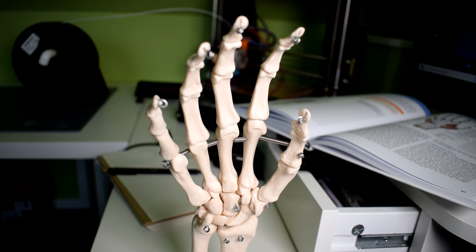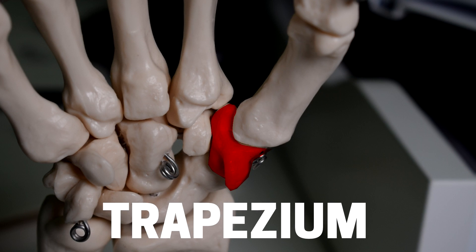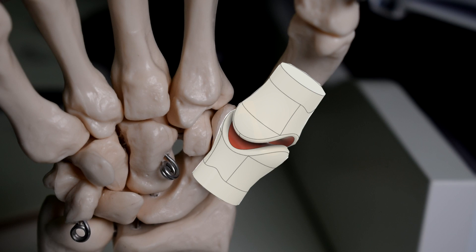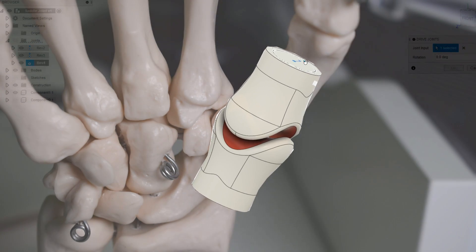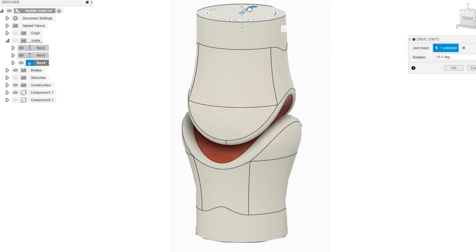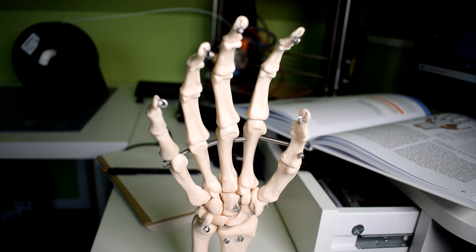The CMC joint which gets the most attention in the hand is the one at the base of the thumb. The thumb's metacarpal bone articulates on a little bone called the trapezium, and this CMC joint structure is called a saddle joint. The saddle joint has been referred to as the most complex joint in the human body, and they're also found in the ear and the ribcage. The thumb's saddle joint is the most mobile and highest load-bearing joint of its kind though.